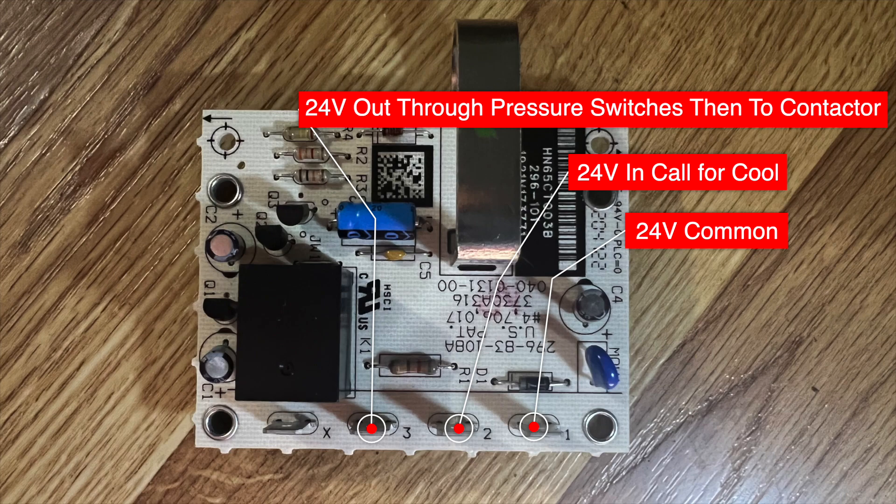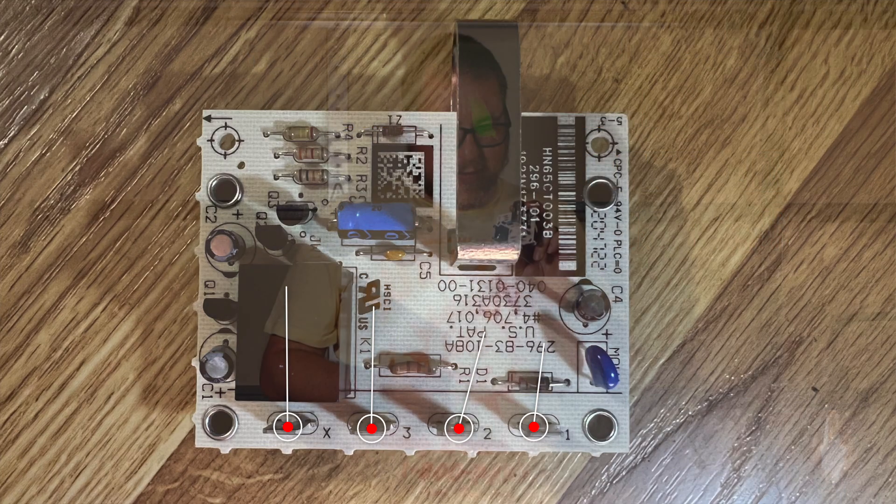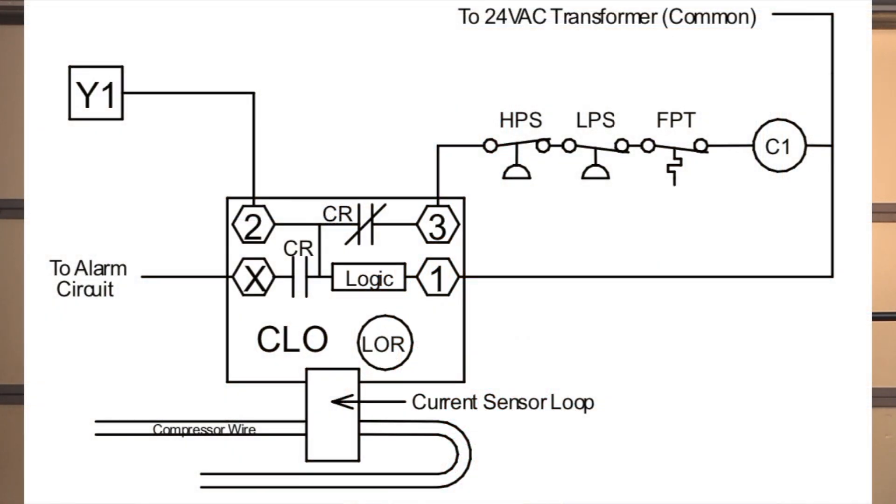Terminal three is going to output 24 volts — basically Y — and it's going to go through the high pressure switch, the low pressure switch, and then into the contactor. The other side of the contactor connects back to common, which also connects to terminal one. Now, X — we'll explain that. What happens is you receive 24 volts from Y via the thermostat into terminal two. The logic circuit sees a call for cooling and sends 24 volts out of three, through the low pressure switch, through the high pressure switch, hitting the contactor.